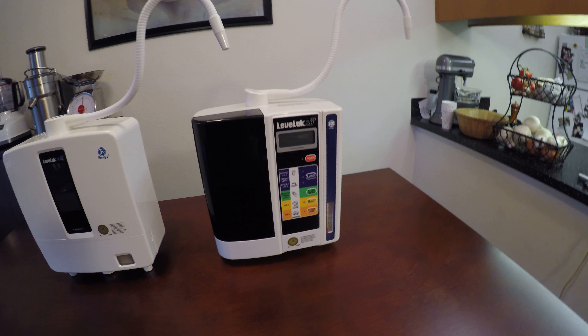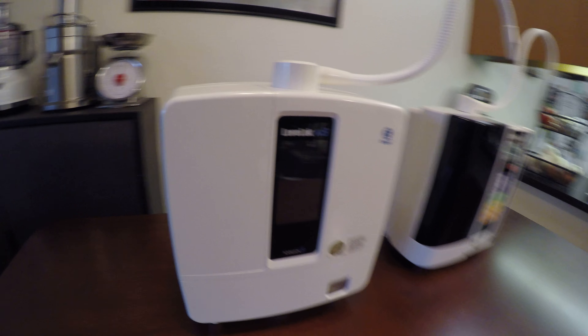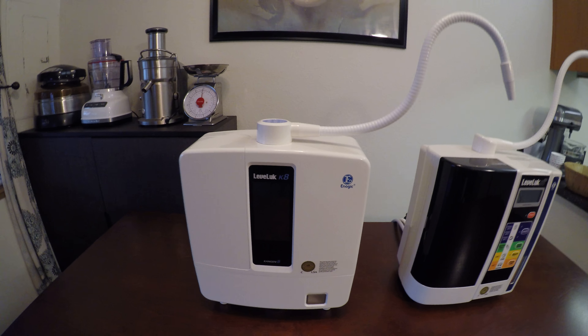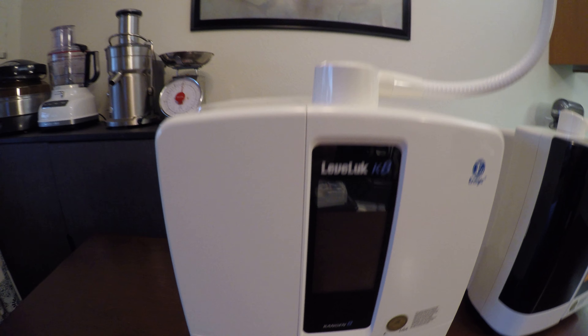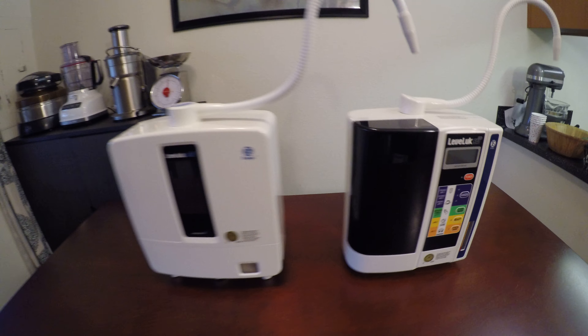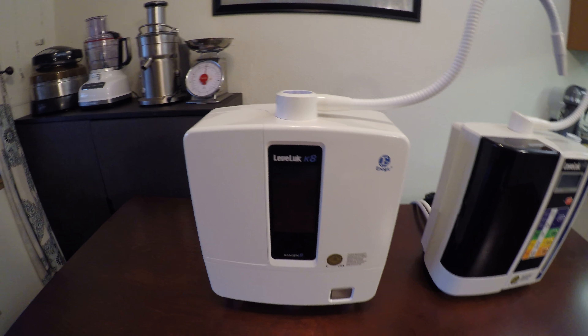A couple of other differences: this one has color on it, while this one's just nice and white, plain Jane. This one has a touch screen — a really cool snazzy LCD touch screen — and this one doesn't, it's just buttons. To me, not a big deal. I got the K8 because I just had to have it. I love it.